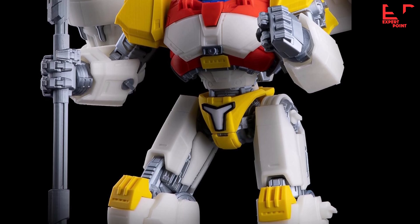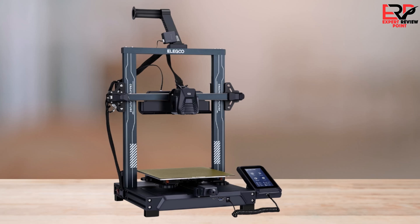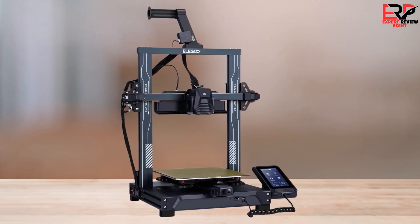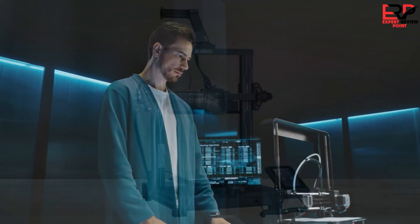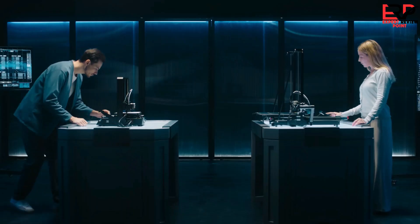If you found this video helpful, give it a thumbs up, subscribe for more content, and let us know in the comments if you've had any experience with this printer. Thanks for watching and happy printing. I hope to see you guys in the next video — till next time.